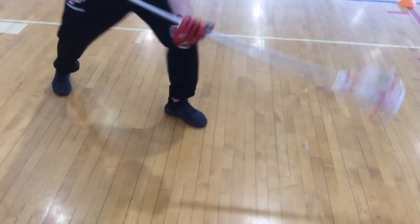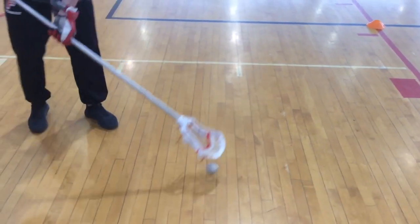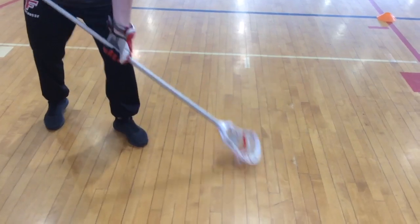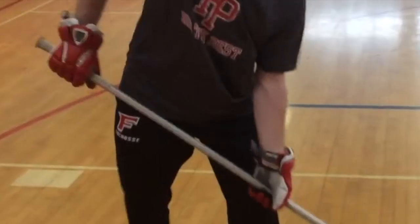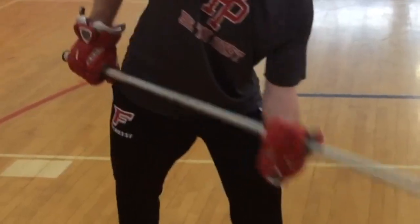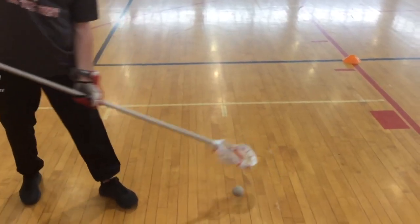Try to come upside down with the stick. That's the cradling motion. Watch his hands — his right hand is very quiet and his left hand is very active. His top hand is the one controlling the ball.